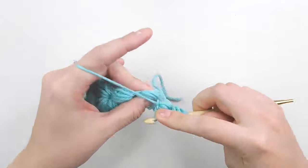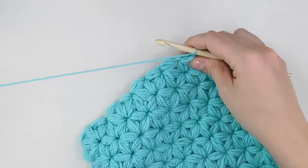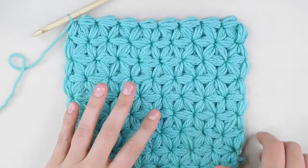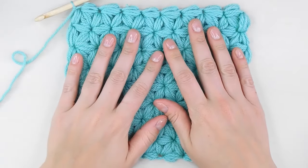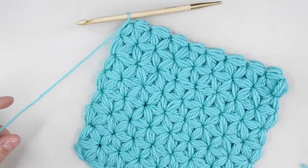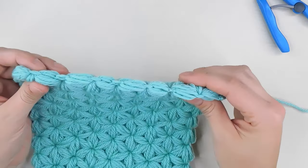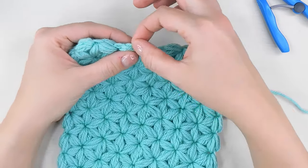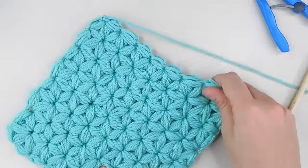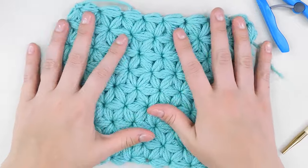Continue back and forth until you've got your blanket as long as you like it. When you reach the end of your blanket, just chain one like you always do and then cut your yarn. If you want to do a small border out of single crochets, you can do that by crocheting around and selecting one of the loops. But I like it without any border — I like this stitch just alone as is.